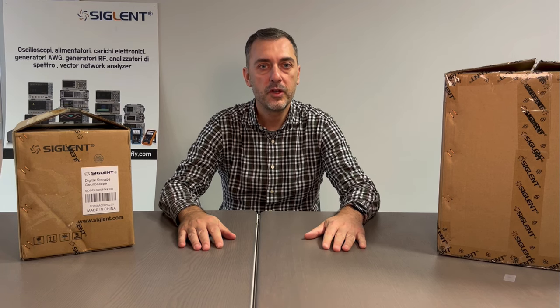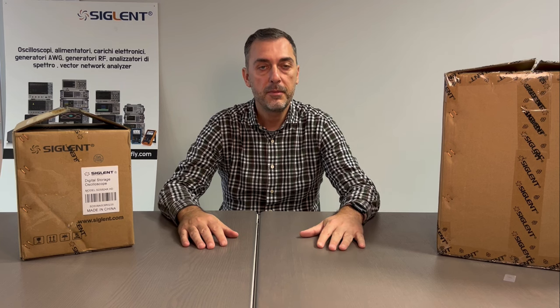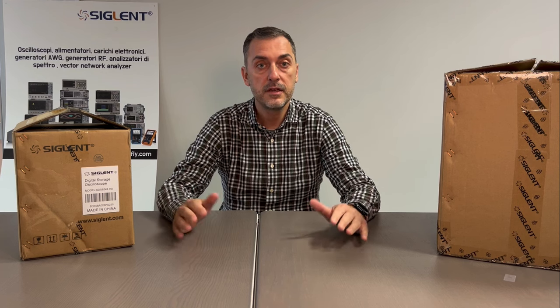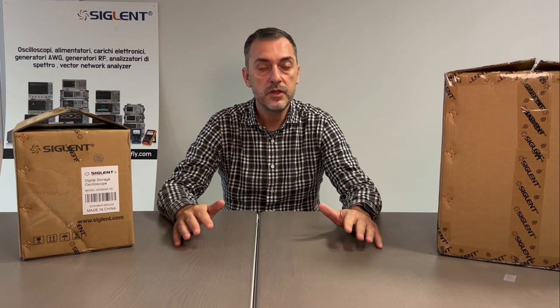Hello everybody, I'm Gianmarco Moroni from Butterfly. Today is a very exciting day because it is something I probably never seen in my experience, very long experience, and Siglent is introducing three new series of 12-bit oscilloscopes.